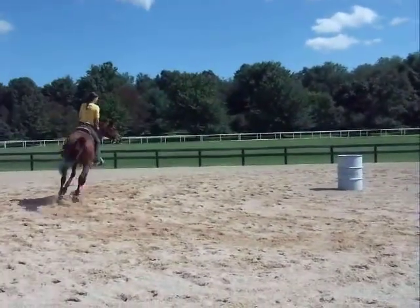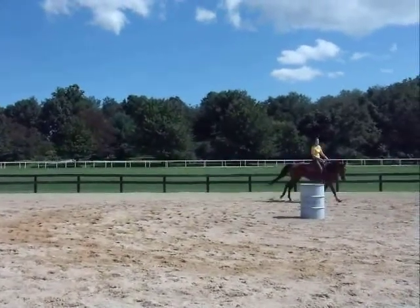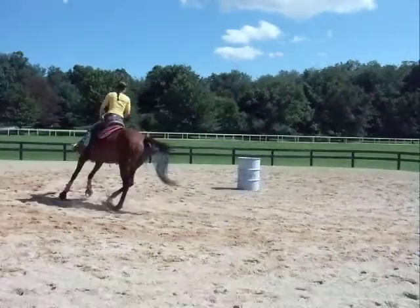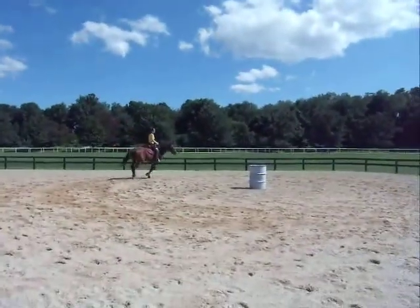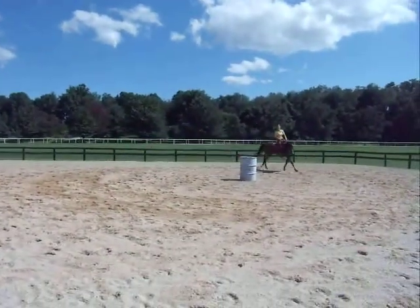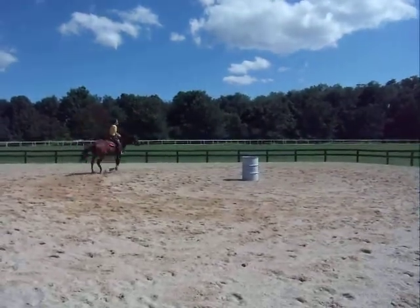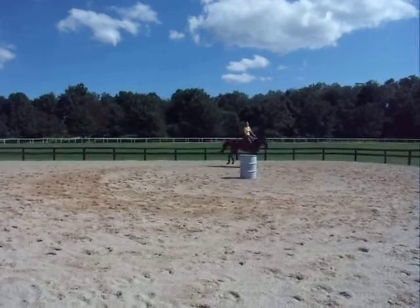I don't like when they flip their heads up like that because it kind of loses your leverage on the bit. When they do it, they're trying to get away from the bit a lot of times. I don't think putting a tie-down on her would be right — it doesn't look like she needs that. Tie-downs are for horses that want to look at the sky all the time.